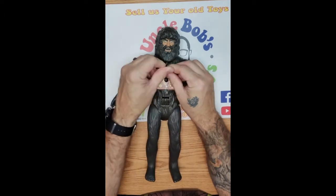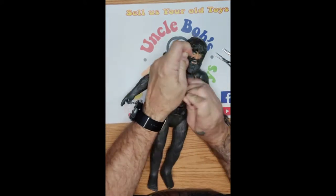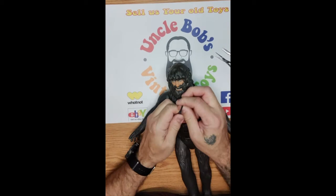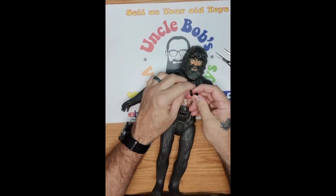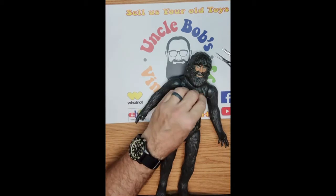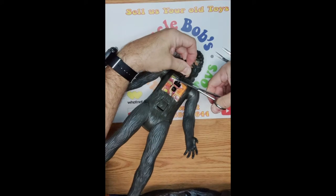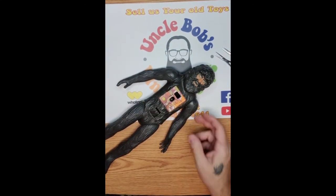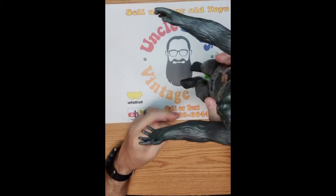I just tie it off. Now here you want to pull it good and tight. Be careful you don't pop those wire ties out. Double knot. One more time for good measure, nice and snug. Get your scissors, cut them off — leave enough where it's not going to untie. You should be good to go. That's it. There he is. Nice tight hands.